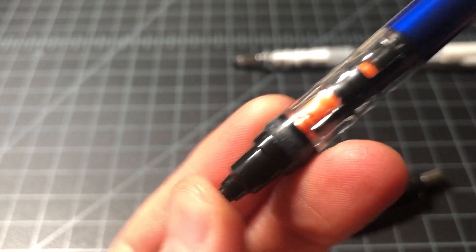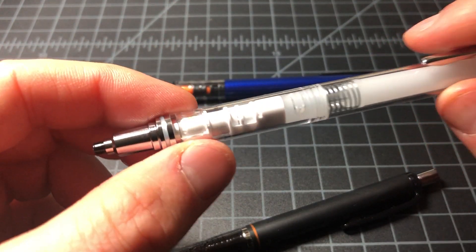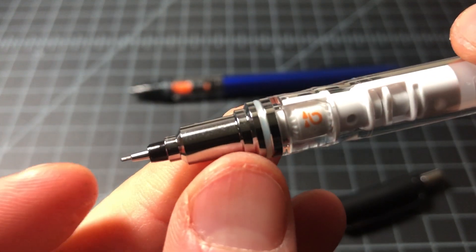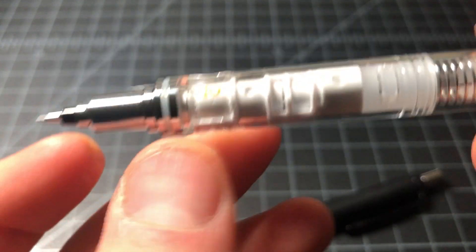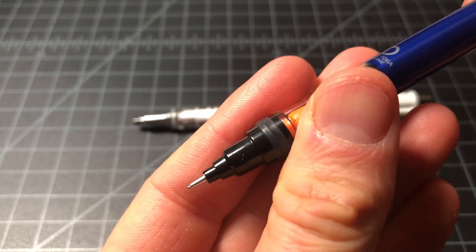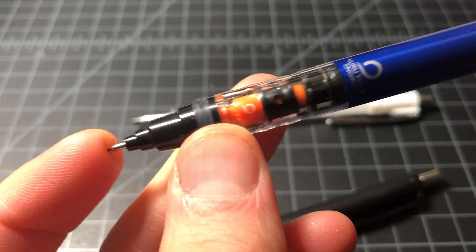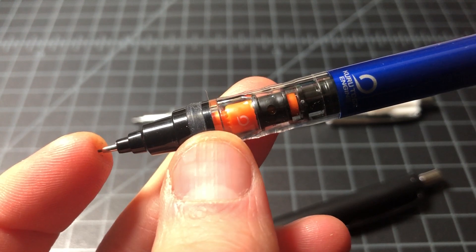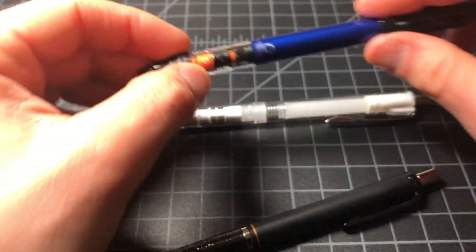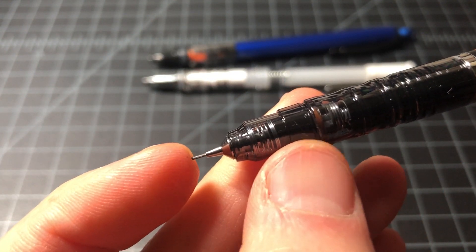You can see the barrel spinning, which seems very interesting. The Advance is functionally the better of the two Kuru Togas because the barrel on the Advance — you can see there are two arrows — it spins at 2x the speed of the standard Kuru Toga. So the rotating action on the lead is happening that much more effectively. I don't know that 2x is dramatically better, but the thinking is if 1x is good then 2x is better — and the main point is the lead is rotating with some frequency and your tip stays consistent.